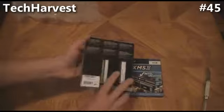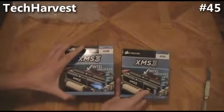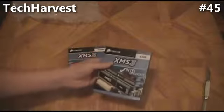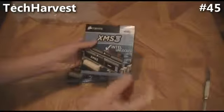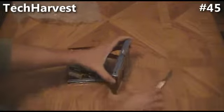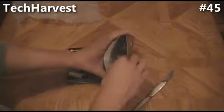Now there's two per box. Each box is four gigabytes, so each module is two gigabytes. Total I have eight gigs here for my build. We're going to open that up real quick, just give you a little look-see at what's inside. Slice that open — it's going to be pretty straightforward, but I'll show you anyway.